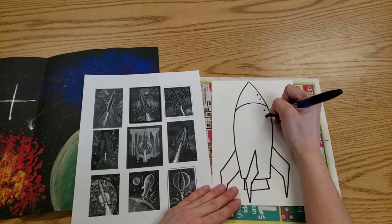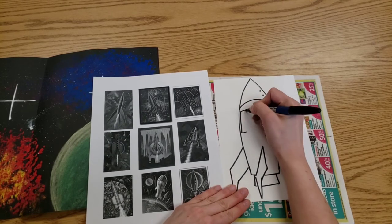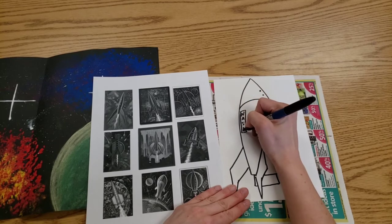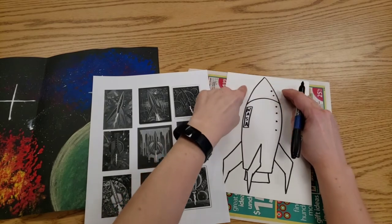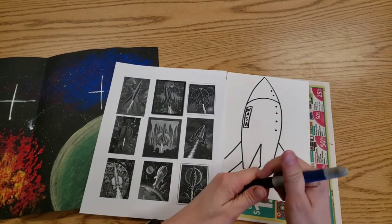Then, if you're going to add any little rivets, windows, or a sign on the side that says NASA, you can do that. Don't draw little itty-bitty, teeny-tiny things that stick out of your rocket ship, because this is going to get cut out later.